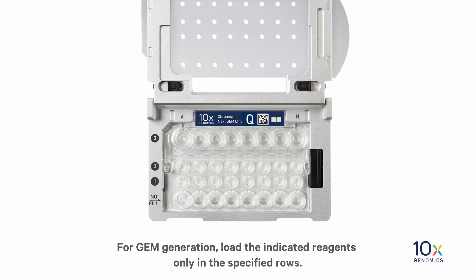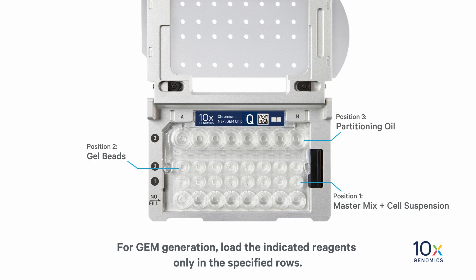We are ready to load the chip for GEM generation. Load the indicated reagents only in the specified rows, starting from the row labeled 1, followed by rows labeled 2 and 3. Do not load reagents in the bottom row labeled 'No Fill.'